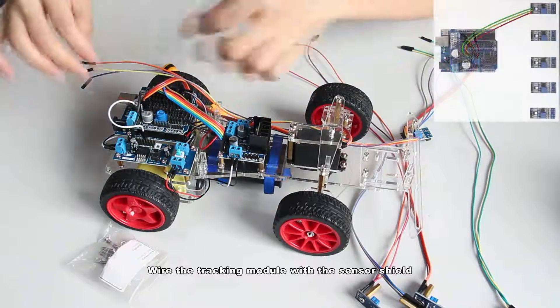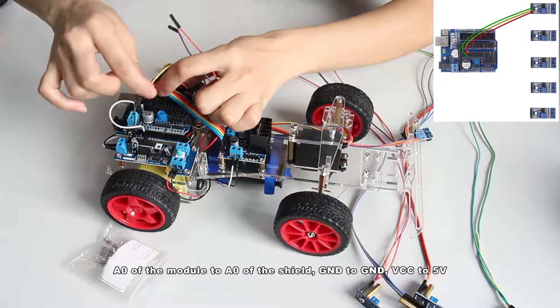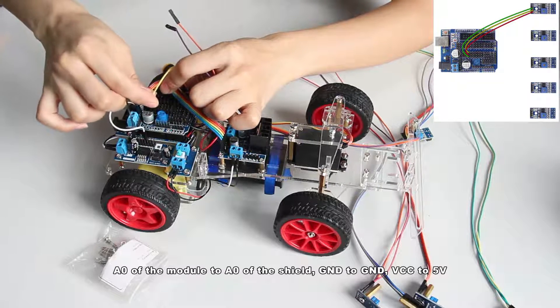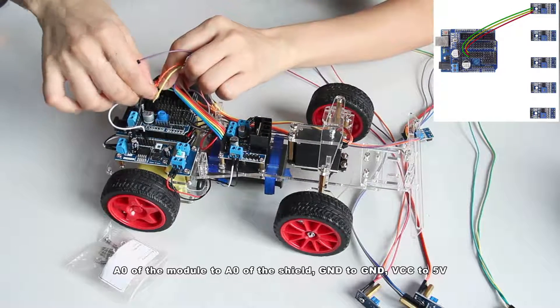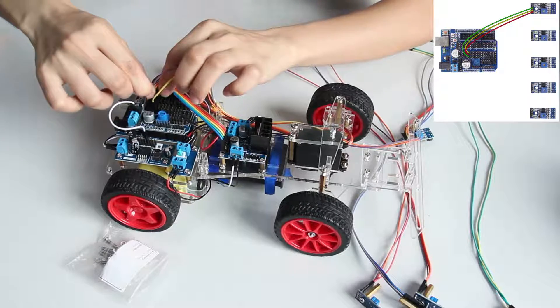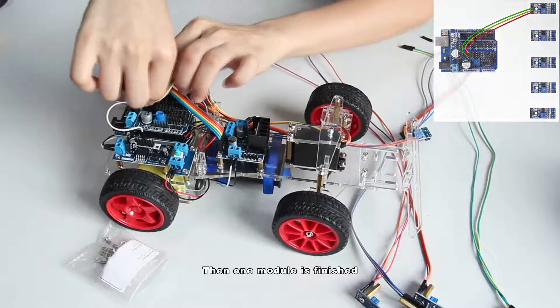Wire the check-in module with the sensor shield: A0 of the module to A0 of the sensor shield, GND to GND, VCC to 5V. Then one module is finished.